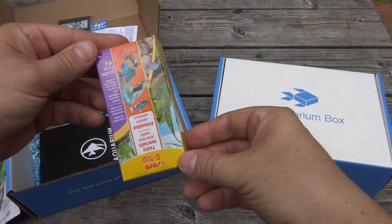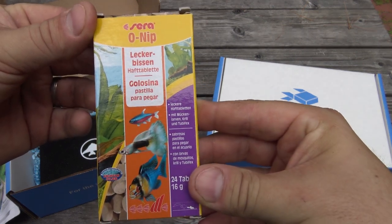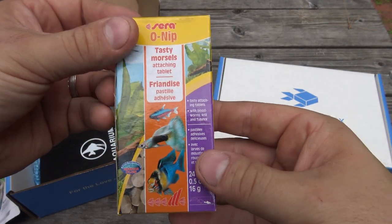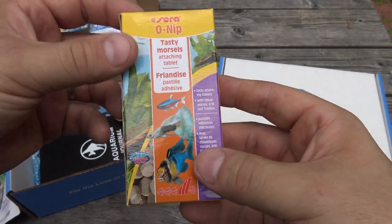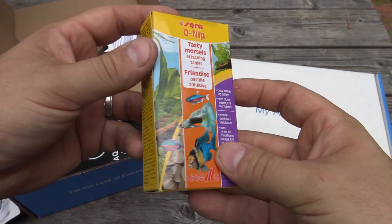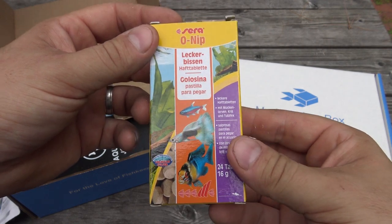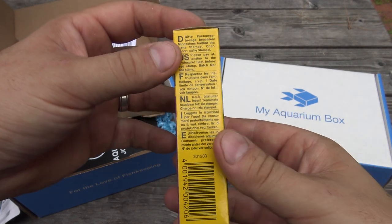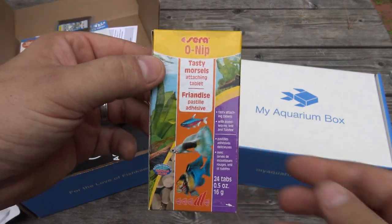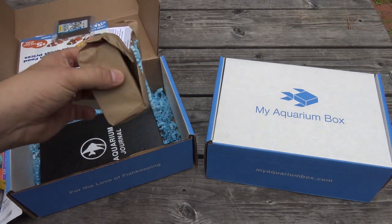The next item is something I am super excited to try out. These are Sara Onip food tablets, which come from Germany. Essentially, you pop a little tablet out and stick it right to the glass or acrylic in your tank, and then your fish are able to feed on that slowly over time. Grazing is a great way to feed your fish, and Sara Onip tabs are one of the best options out there.